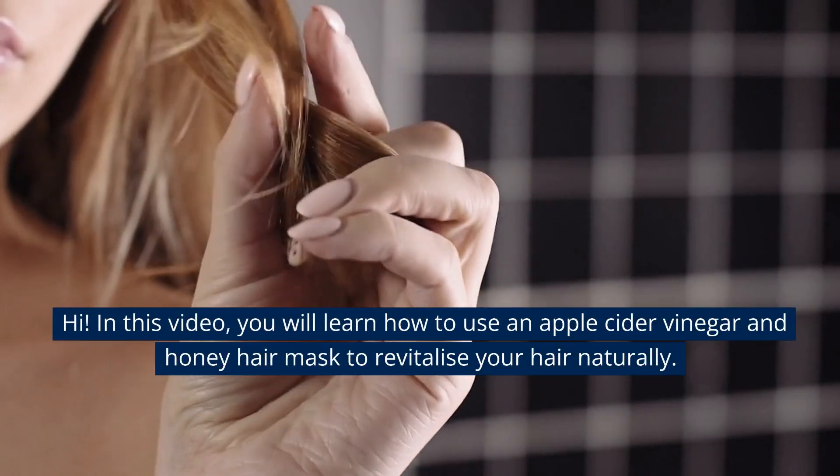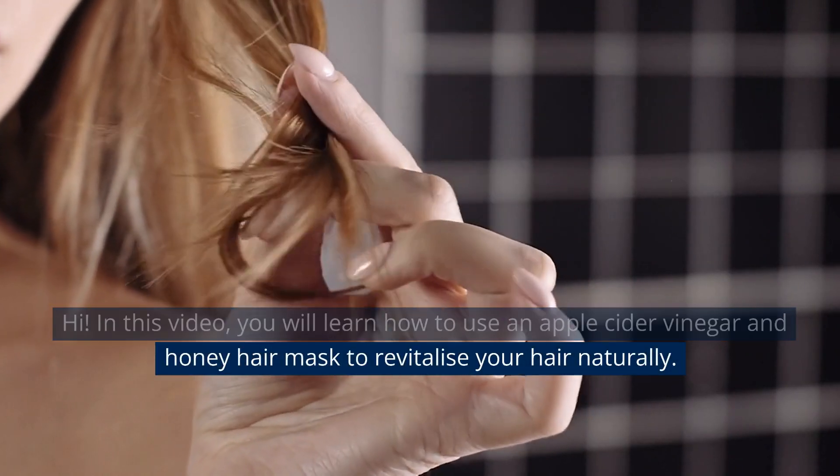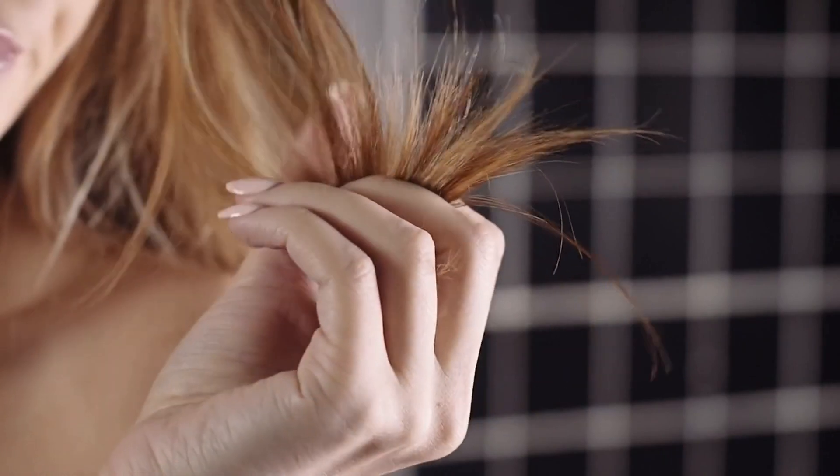Hi! In this video, you will learn how to use an apple cider vinegar and honey hair mask to revitalize your hair naturally.